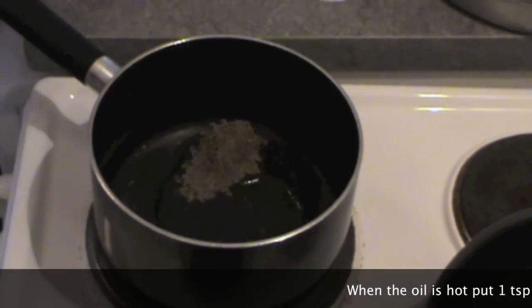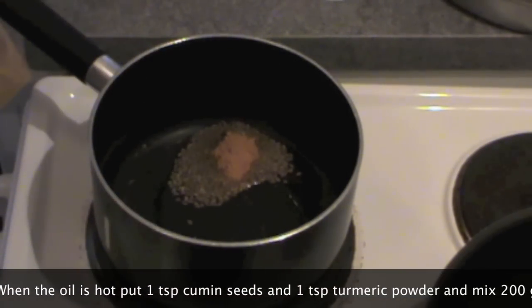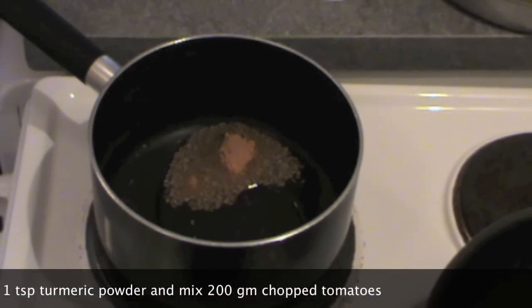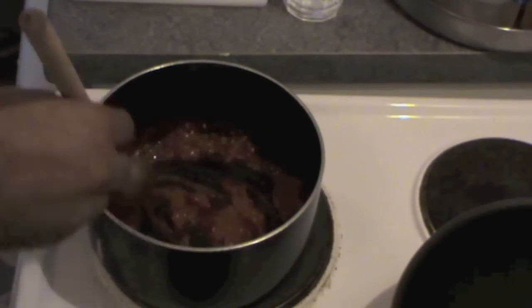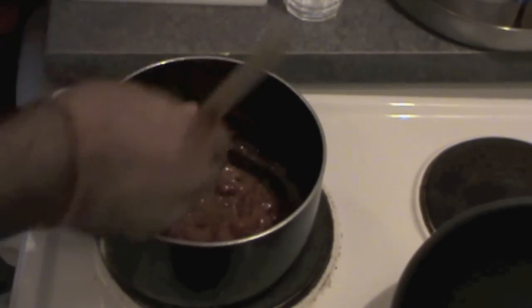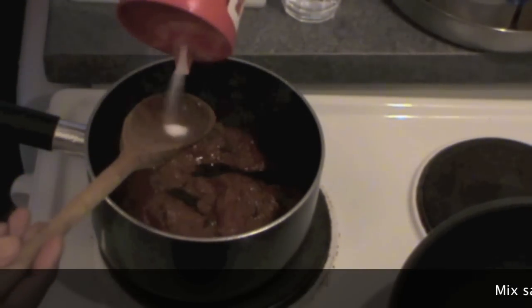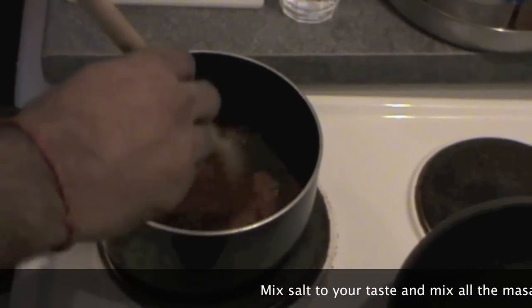Take around 1 tablespoon of cumin seeds and also put 1 tablespoon of turmeric powder. Put around 100 to 200 grams of chopped tomatoes and a few green chilies. You can hear the sizzling sound — mix all this masala together so the tomato will be cooked. Now mix in salt to your taste and mix everything together.